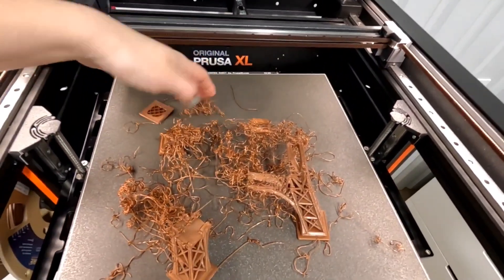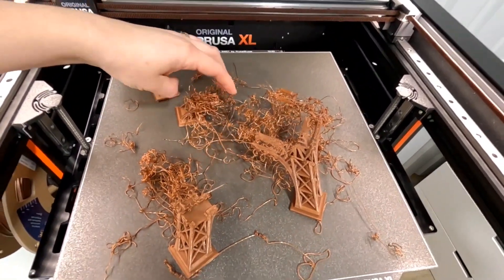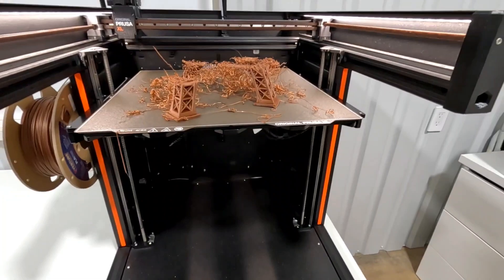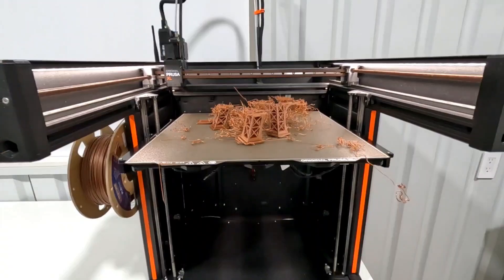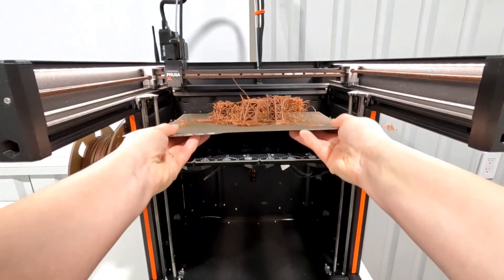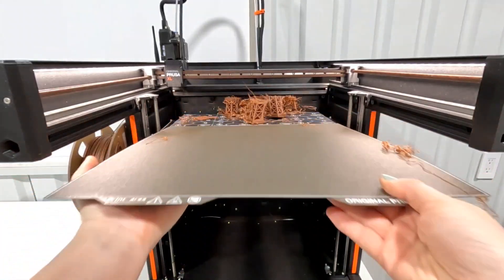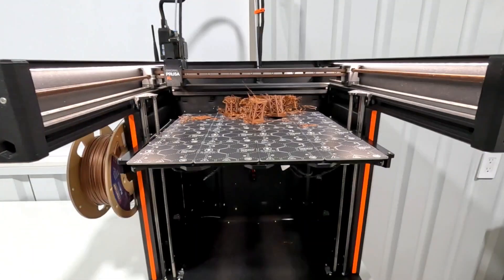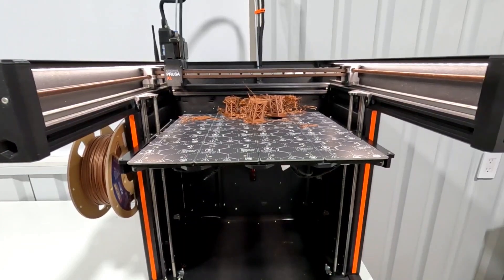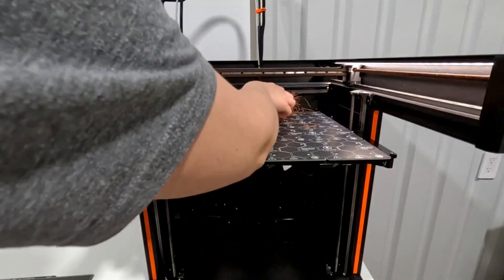After I clean up the mess, I look again at the file. It does say that if you have any warping issues you should use a brim. The print in the picture shows it had a brim, even though it's printed on a different printer. So I decide I really want to see if this is still going to work, so I re-slice it again with a brim and try this long print again.